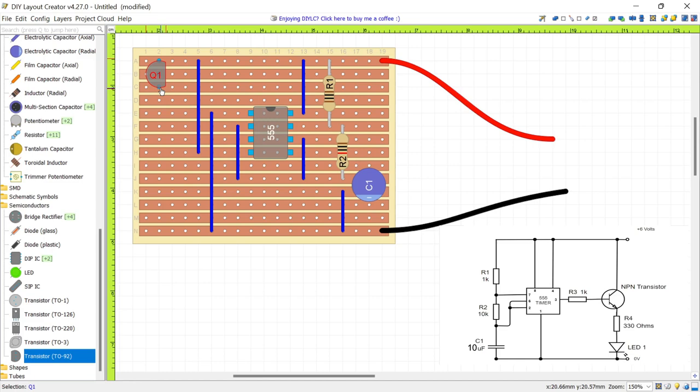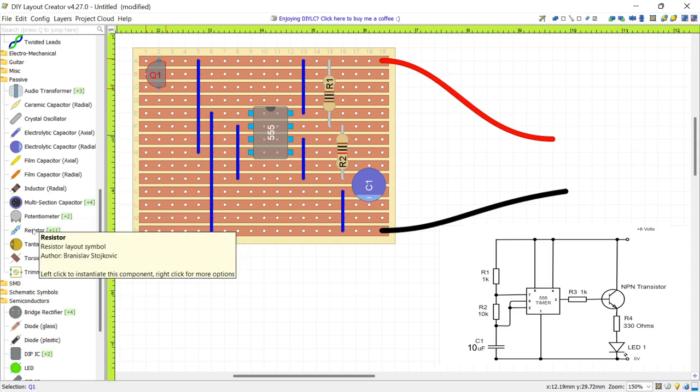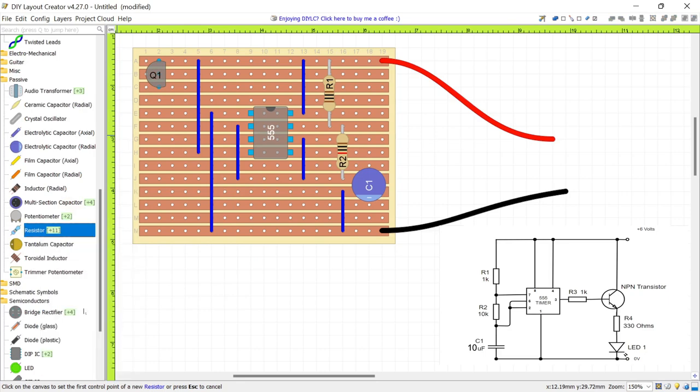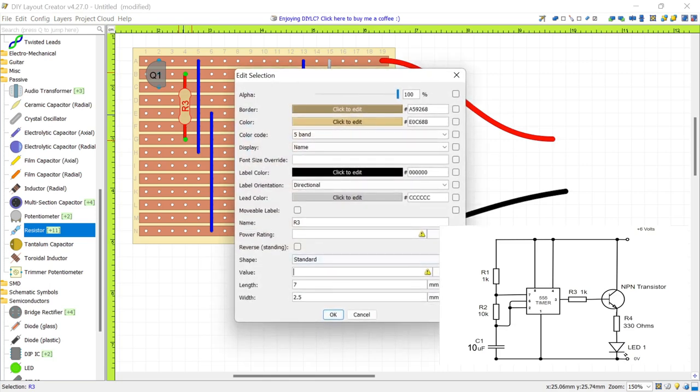The output of the 555, coming from pin 3, is connected to the transistor's base using resistor R3. Go to Passive and select a resistor — quarter-watt carbon film. Draw the resistor from pin 3's track up to the base. Right-click and edit the value: select K for kilo-ohms and enter 1. Click OK.